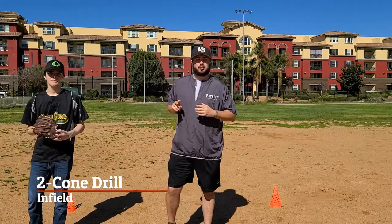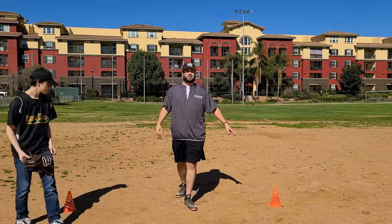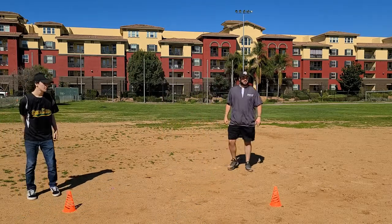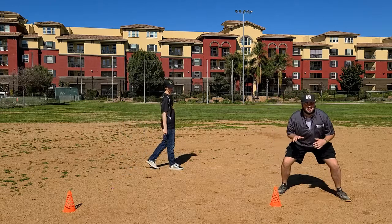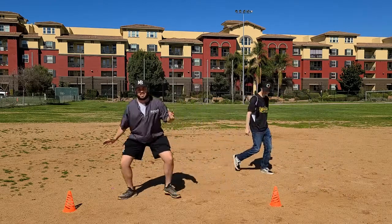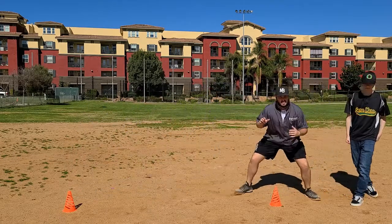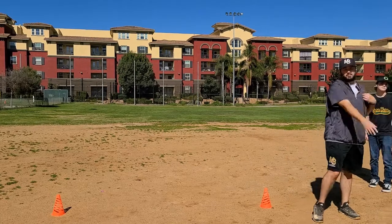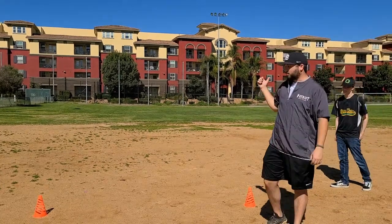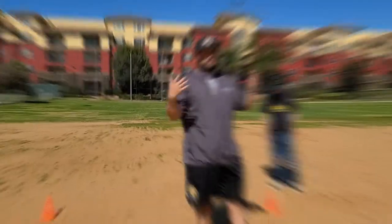As mentioned before, this is the two-cone drill. So what we're going to do — we have our player here and he's actually going to start off with no glove. We're going to stand over here behind the left hand cone. You're going to run up like you're fielding the ball, and then you sidestep like you're playing basketball, guarding left and right. Tap this cone, come back, field back into the position, come all the way through like you're throwing over to first base. We're going to go ahead and do that with no glove for about a minute or so, then transfer over to glove and go from there.